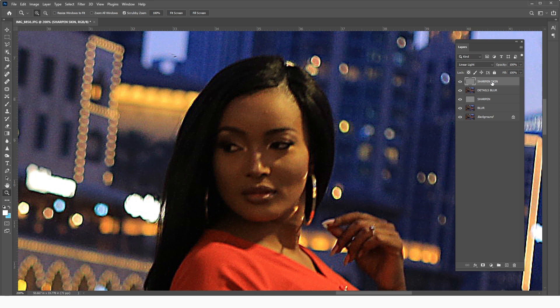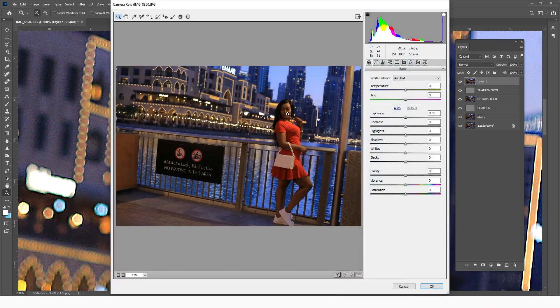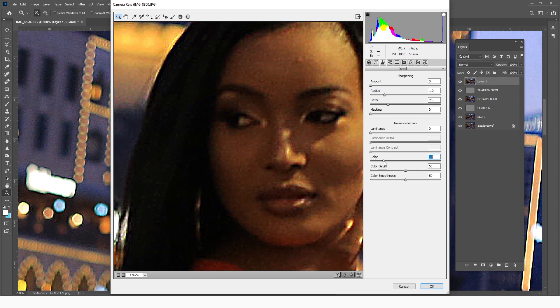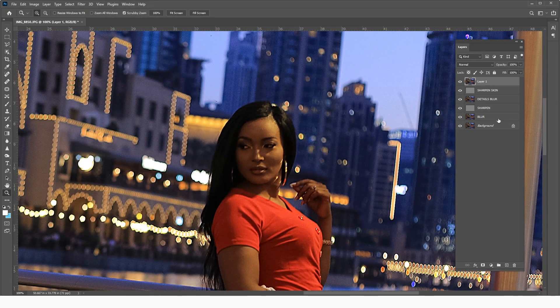There is one challenge — the details have come back, but there's a lot of RGB noise we don't want. To get rid of it, create a stamp with Ctrl+Alt+Shift+E, then go to Filter > Camera Raw Filter. In the Detail panel, find the Color section and bring it down to kill that RGB noise effect. Don't take it too far or the image will look pale. Once done, click OK.